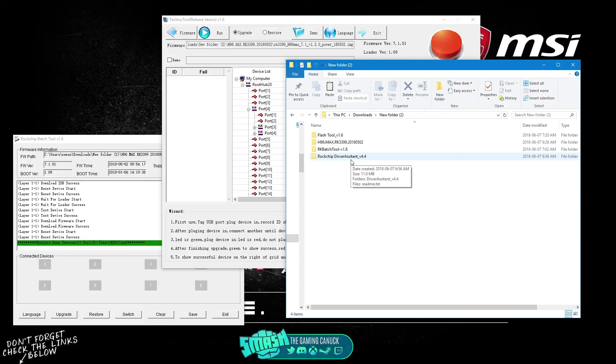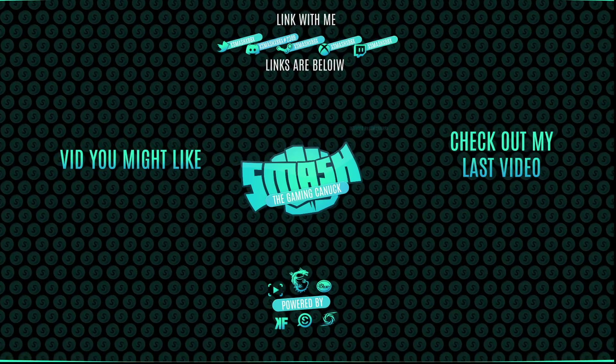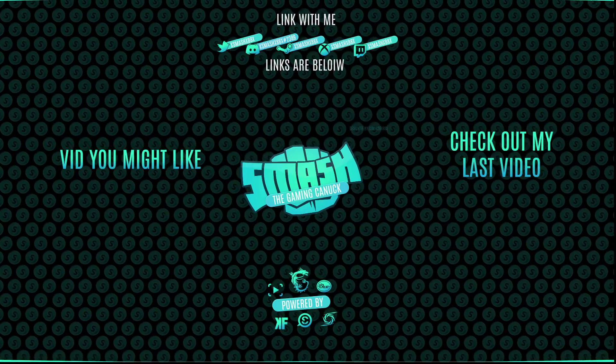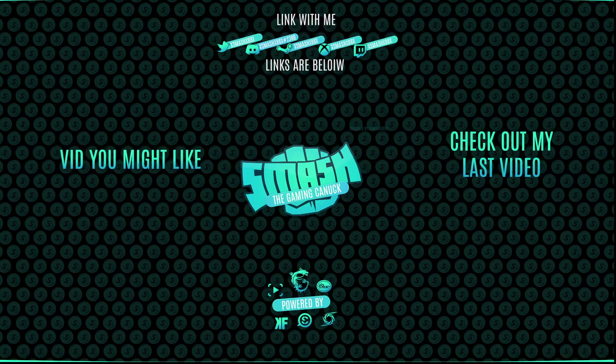I hope you guys enjoyed this video and it wasn't too confusing. You can join my Discord server if you ever need help. Don't forget to like, comment, and subscribe. On the left is a related video and on the right you can check out my last video. Thank you for watching — see you on the next one, peace.